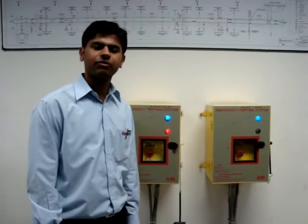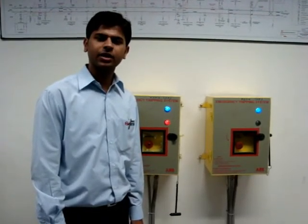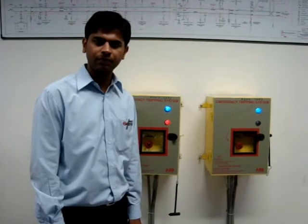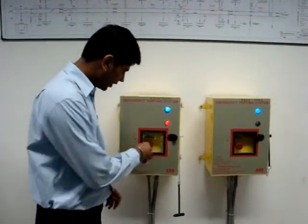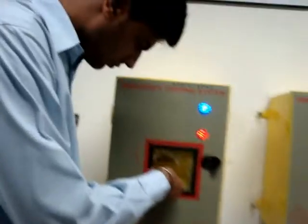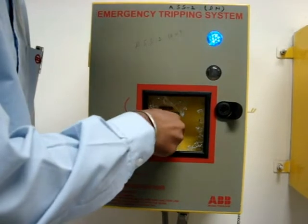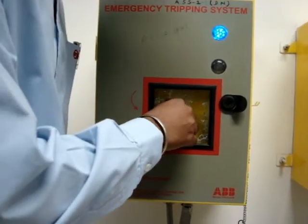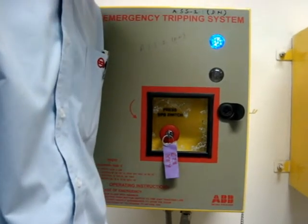After completion of work, ETS should be reset to re-energize the OHE. The reset key is available in the emergency key box of SCR. To reset, insert the key in the ETS and move it clockwise so that the red LED stops glowing, then inform TPC and give clearance to recharge the OHE.